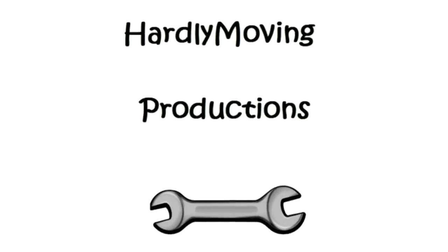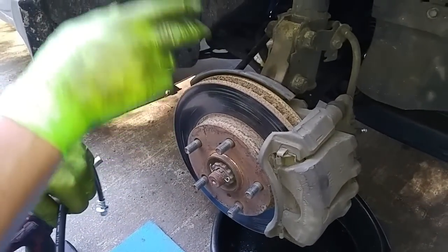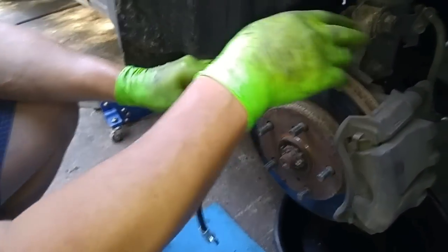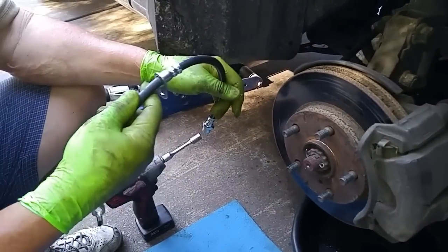Today we'll be replacing a brake line hose on a 1993 Toyota Camry with 280,000 miles. I already replaced the driver's side, which was leaking fluid, and the owner was uncomfortable with the passenger's side. So even though this one isn't leaking, because of the age we're going to replace it as well.